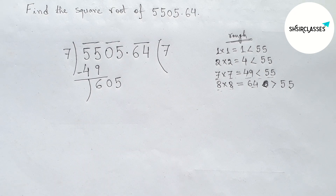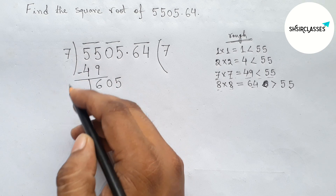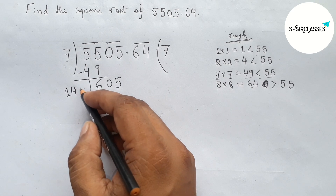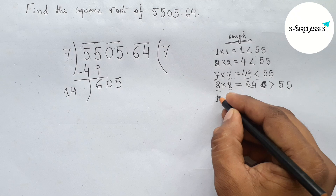Taking double of 7: double of 7 equals 14. Writing down double of 7 equals 14. Next, put a number beside 14 and multiply by that number which is less than or equal to 605.